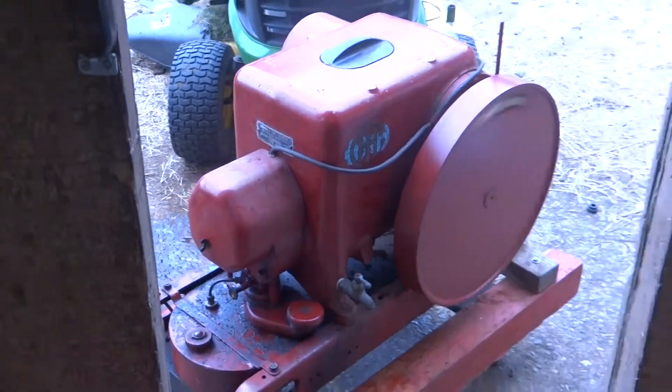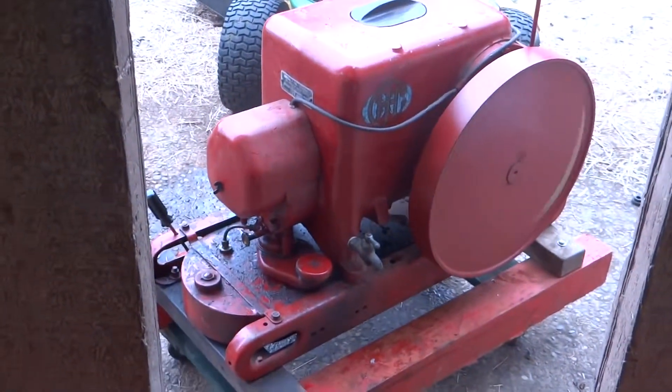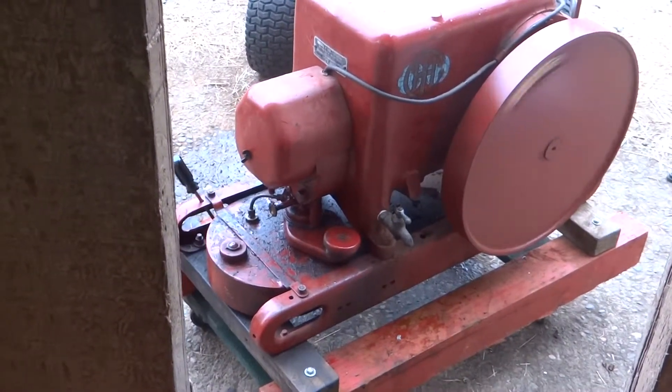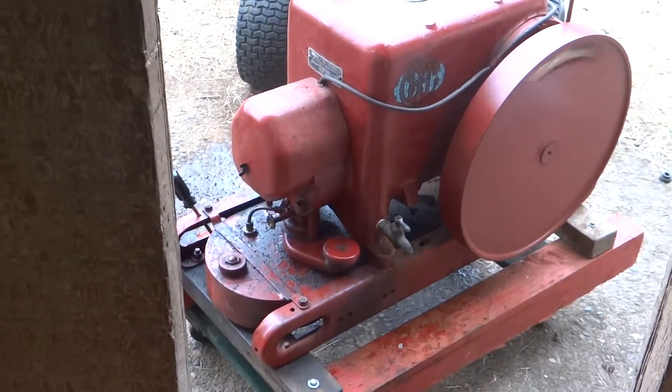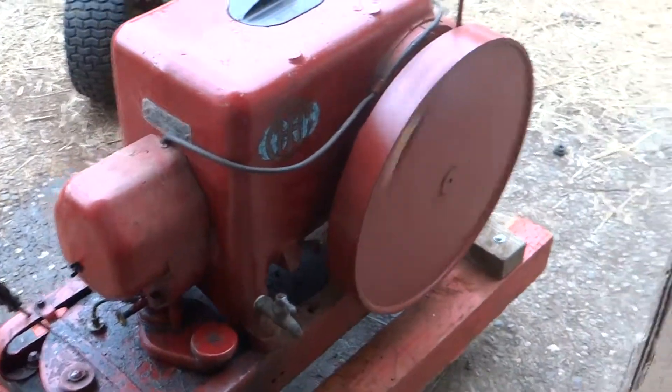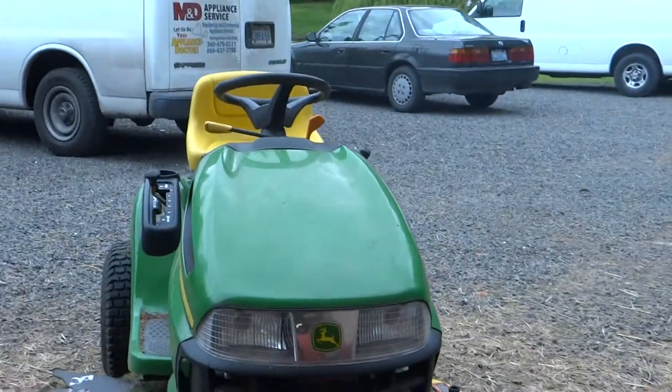I'll walk you out front here and show you this and tell you the story behind it. There's nothing special — it's a three-to-five horsepower International LB. Everybody who's been around engines longer than about 10 minutes has seen one of these. But I've got it running — I'll give you the story here.